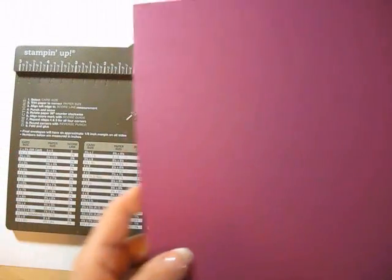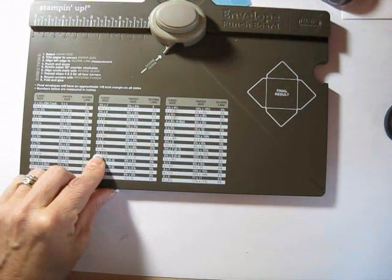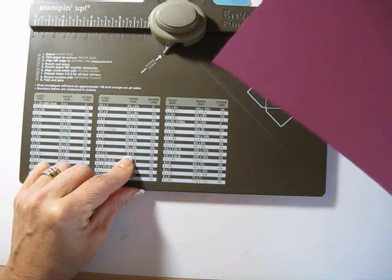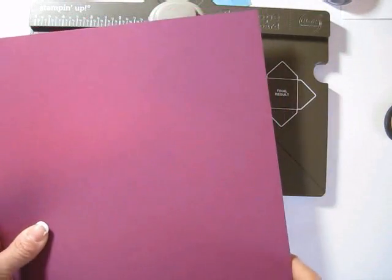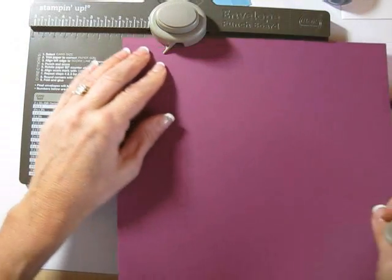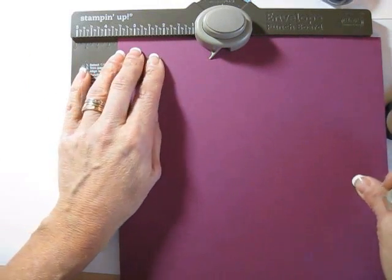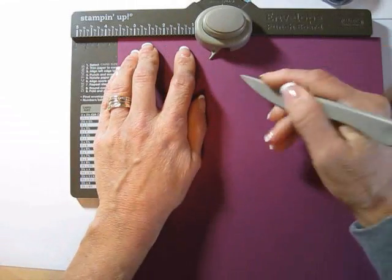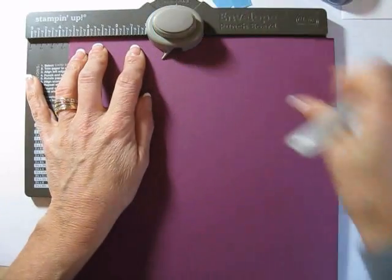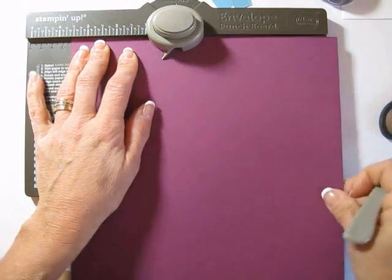Now I'm going to do the bigger one so you can see when it goes off the board. This is for our regular size cards — four and a quarter by five and a half, it's an eight by eight. If you add eight with one and a quarter, it gives you nine and a quarter. So my square is nine and a quarter by nine and a quarter. My first score is going to be at three and a half plus one line — that's three and five eighths. I'm going to go here — see, it's off the board.